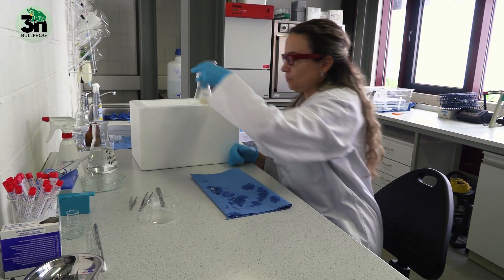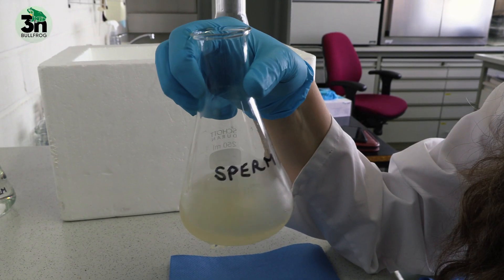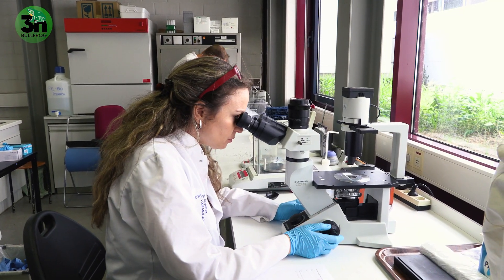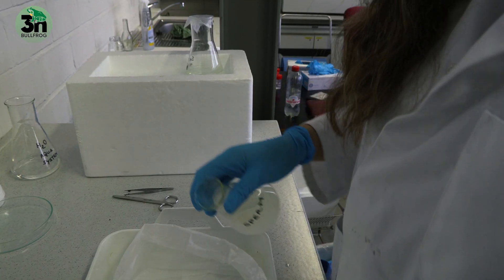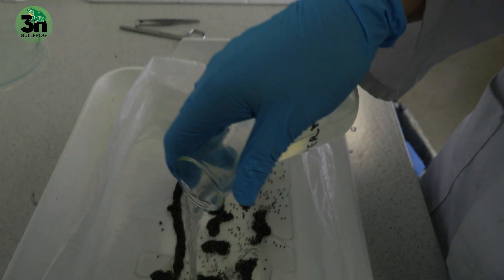Once we retrieved the eggs from the female, we stimulate the solution of spermatozoids that we have with the simplified amphibian ringer solution with some water at a temperature of 22 degrees. That induces the motility of the sperm. Then we put the sperm on the eggs and the fertilization process starts.